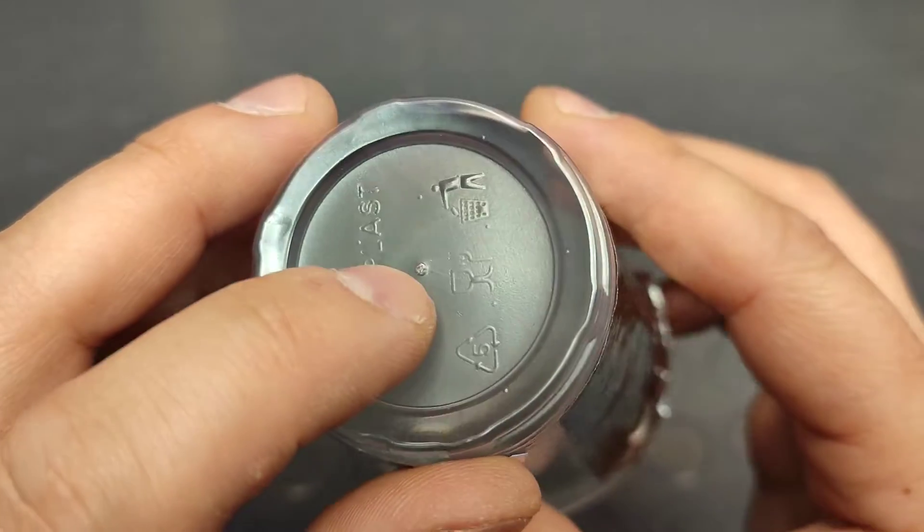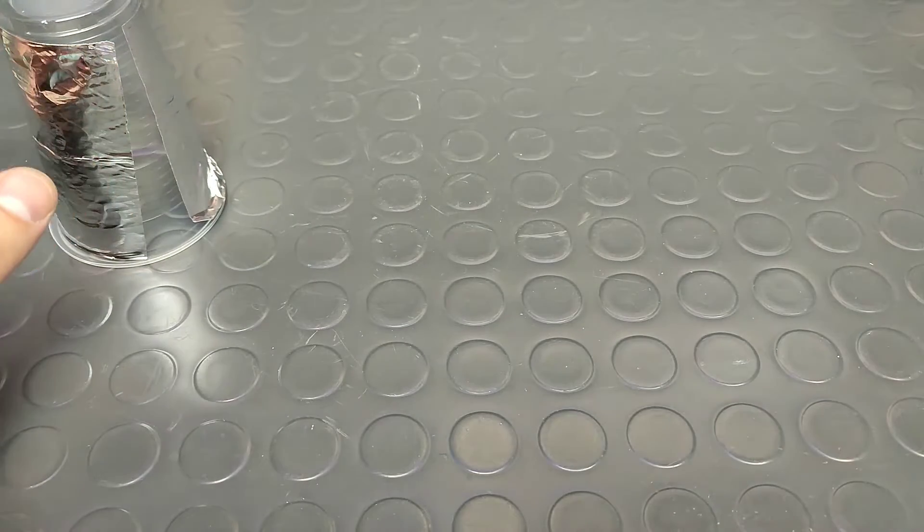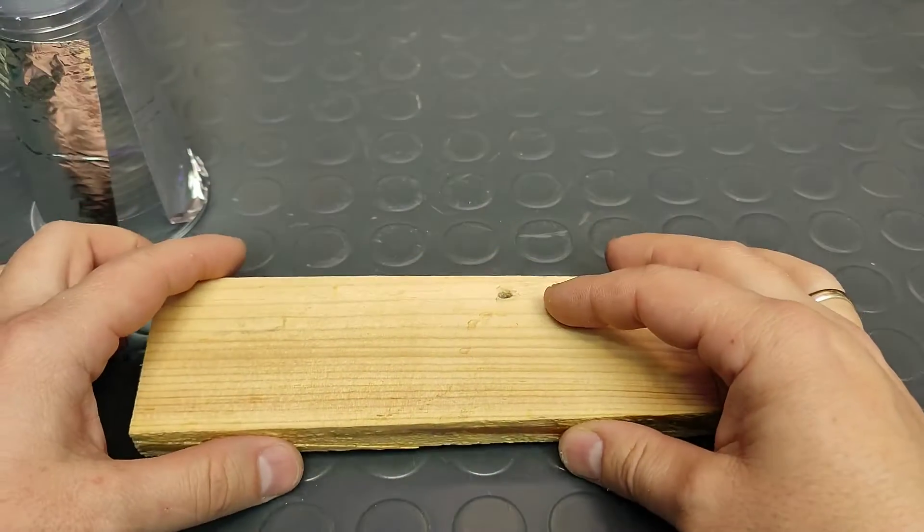In the center of the cup I made a little center dot. I have to be careful to find the exact center of the bottom of the cup, so my motor is well balanced.